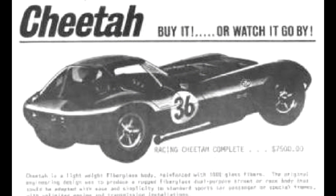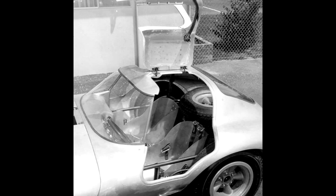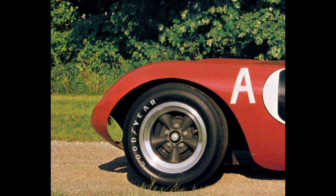Ed Cole, an executive with the Chevrolet division at the time, provided unofficial backdoor support for the Cheetah effort by approving financing to build 100 cars for homologation in the production SCCA class to beat the Ford-powered Cobras of Carroll Shelby. The initial car was constructed with a chrome moly tubular chassis and aluminum body, which had gull-wing doors. Subsequent cars had a fiberglass body, fully independent suspension front and rear, and used drum brakes, not discs.